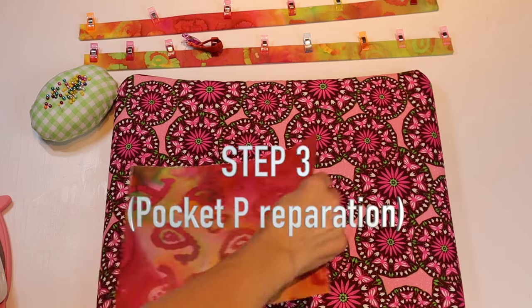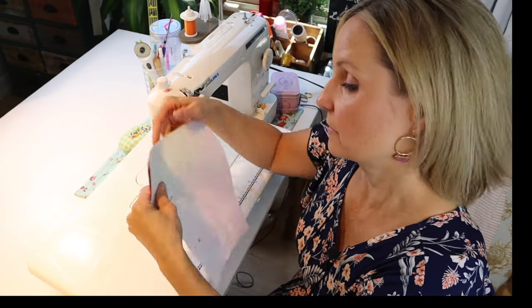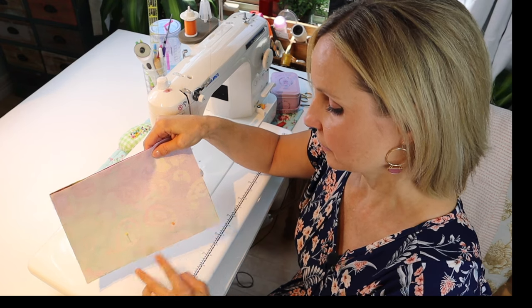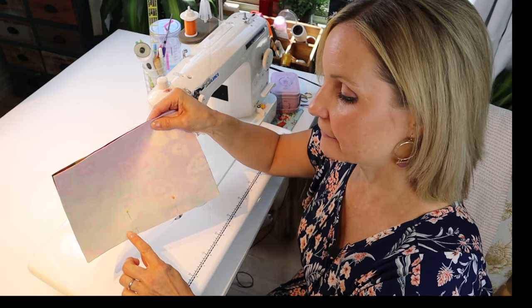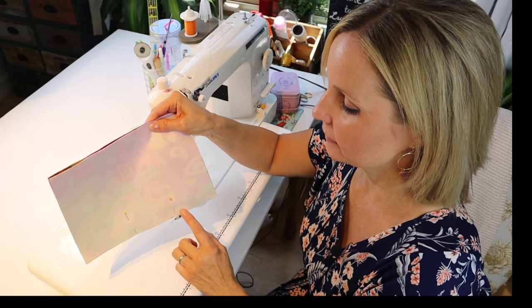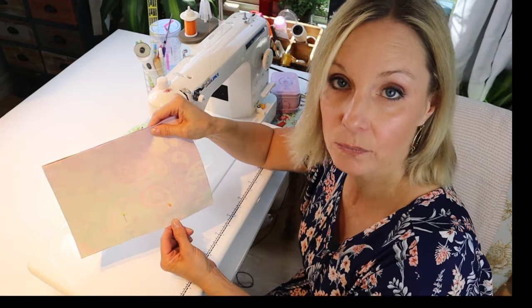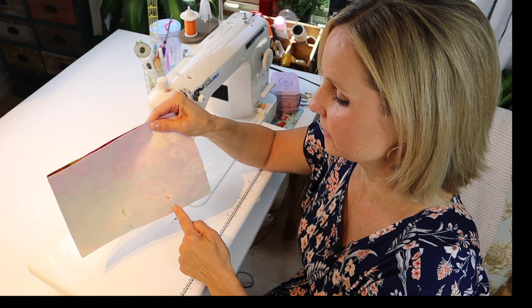Now for the pocket pieces, grab your two pocket panels. For the pocket, I pinned with about a three-inch gap. I'm going to stitch at a half inch all the way around, backstitching before the pin to secure it and make it stronger — that way when I go to turn it, it won't rip. Backstitch, go all the way around, come to the pin, backstitch again.